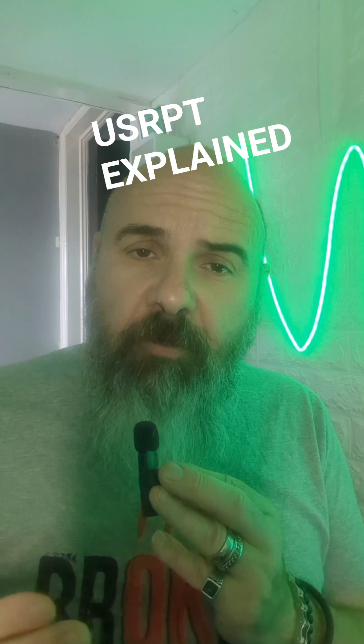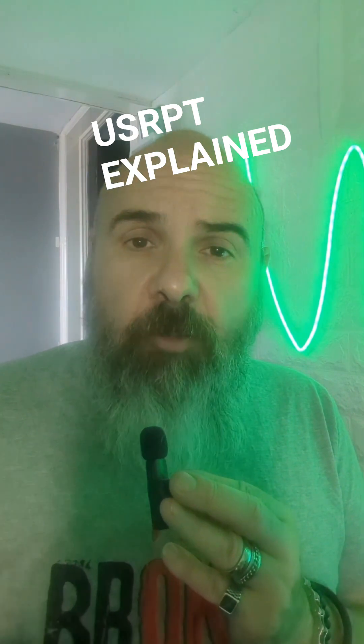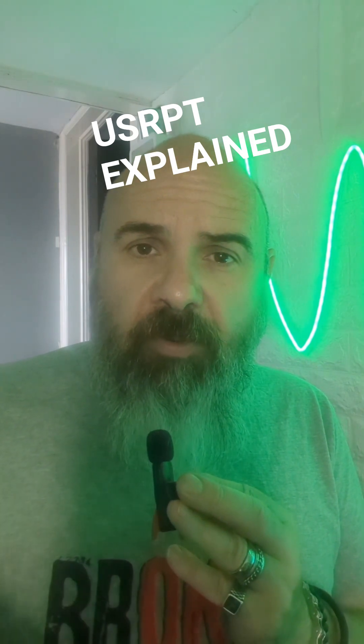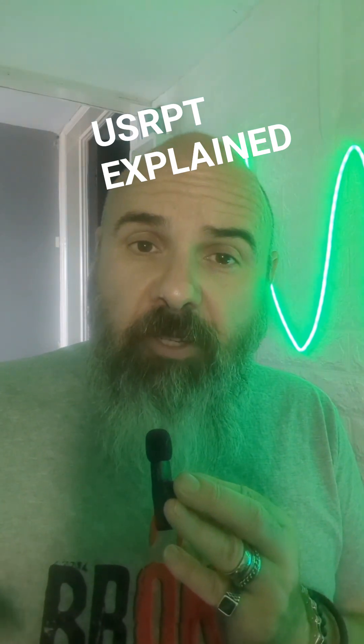If you want a little more information, I have a PDF on how to implement USRPT. It's from another source that I can't remember at the moment, but if you want a copy, I can send it to you for free. Just comment 'USRPT' down below and I'll fire it off to you.